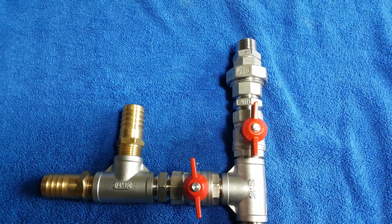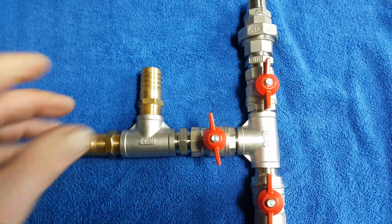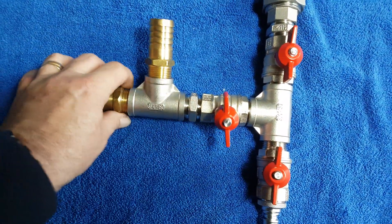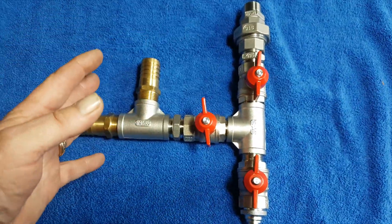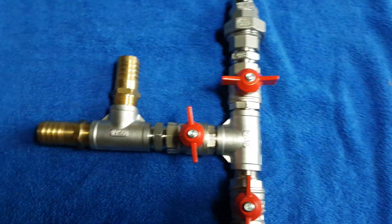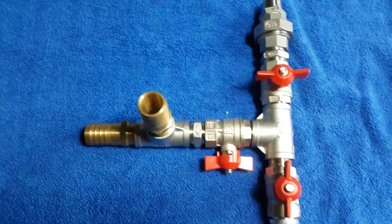Available in half inch, three quarters, and one inch. If you wanted a single feed, there's nothing stopping you from just taking the T-piece out and doing it that way. And at the end of the day on this system, you don't want your machine to freeze. So close that off, open these two valves, and the water within the pump will automatically run out as long as you let air into the system at the pump side.